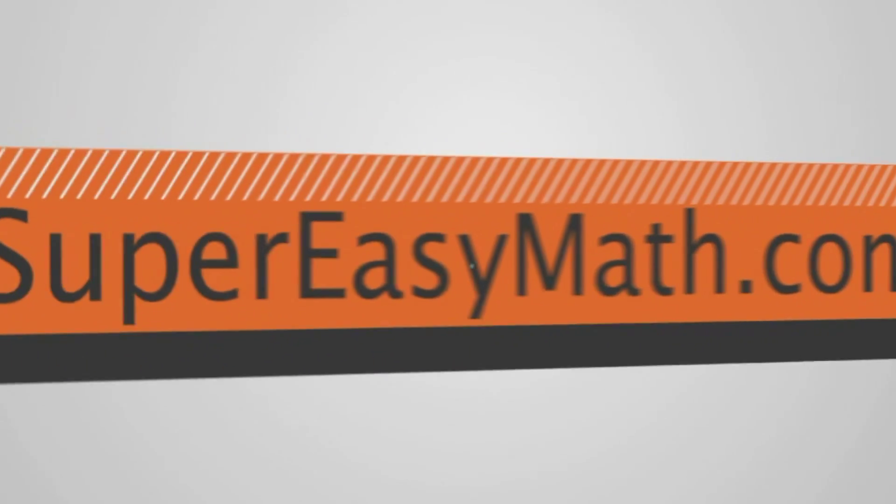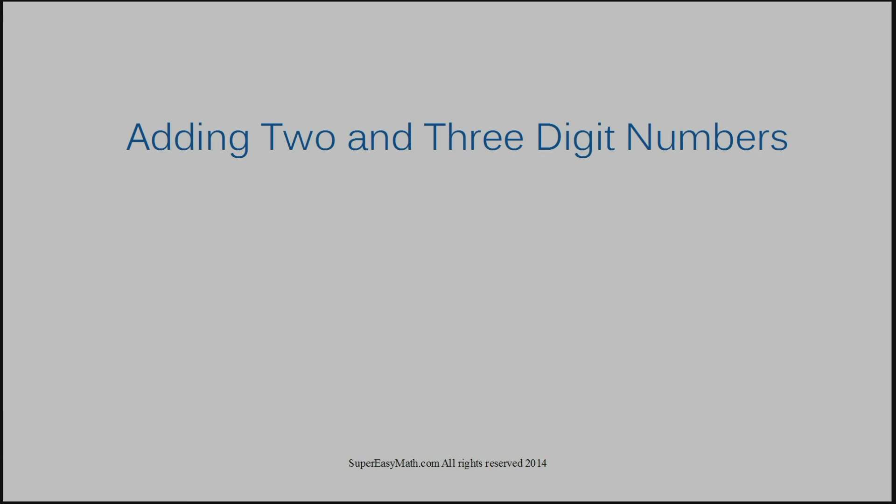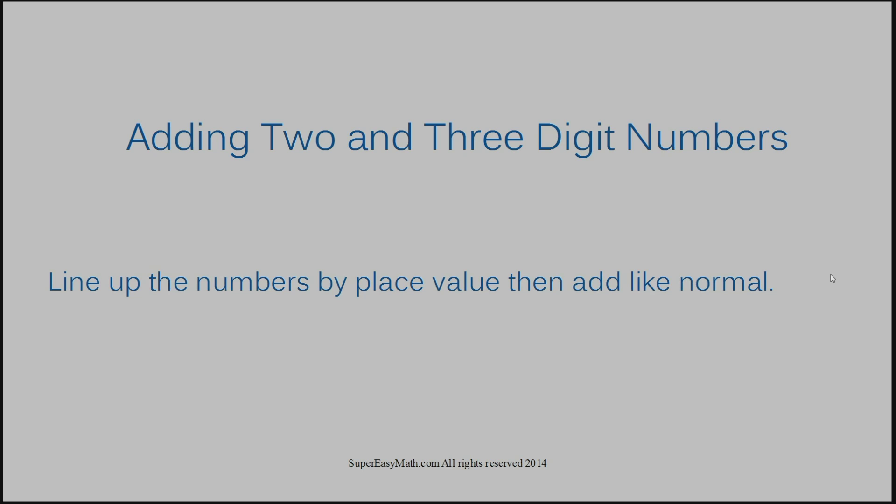Hi, I'm Tiffany. Today I'm going to show you how to add two and three-digit numbers. When adding two and three-digit numbers, the main thing you want to keep in mind is you need to line up the numbers by place value, then add like normal.